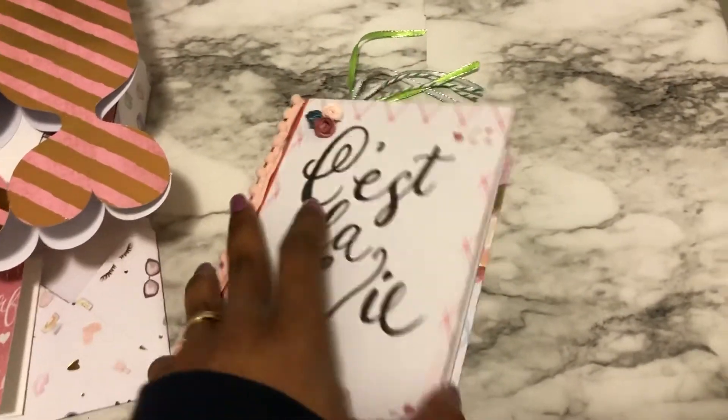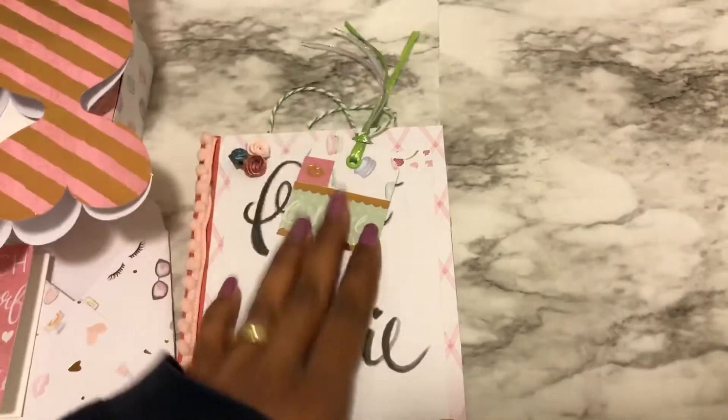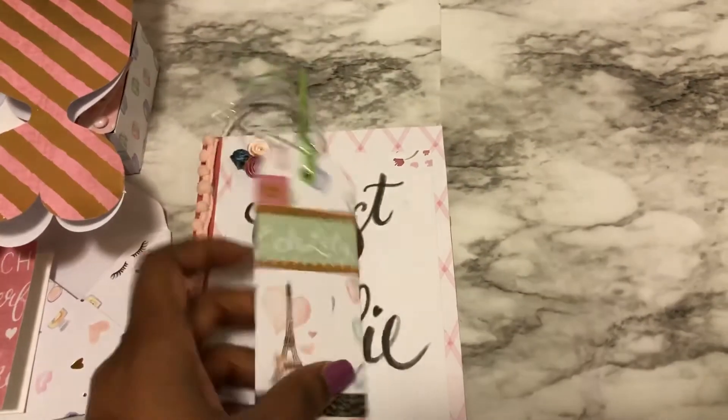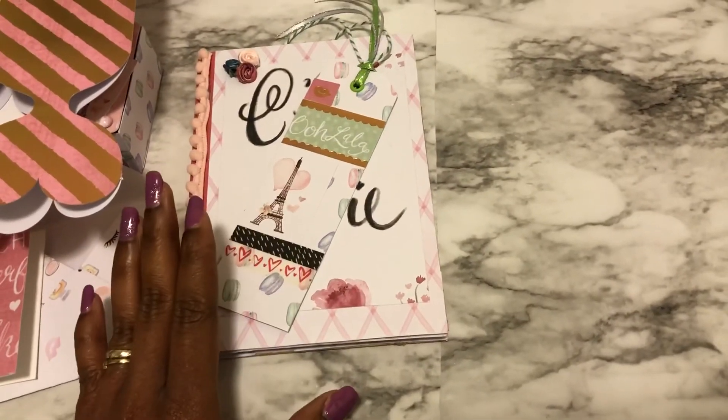And then with the book, I also made a bookmark to go with it, so when she's looking at it she can mark her spot. I also put some green tassels on top of it — just little small things. Put some Paris embellishment on top of it.